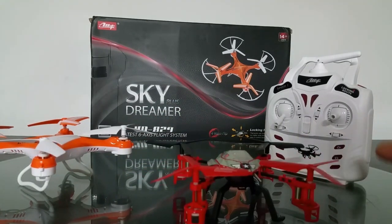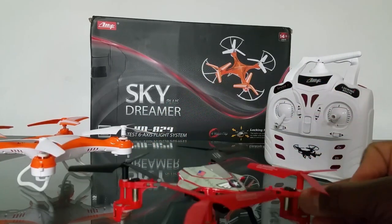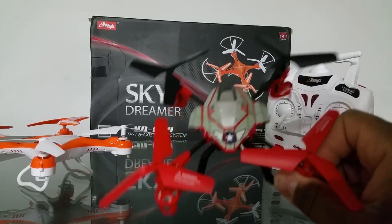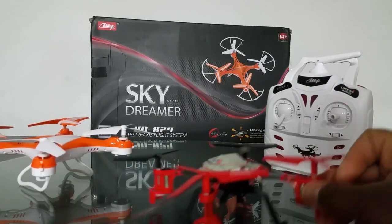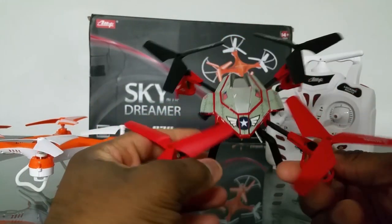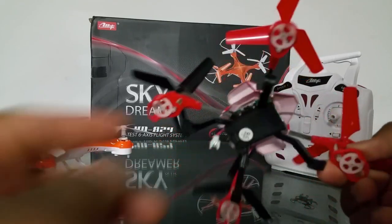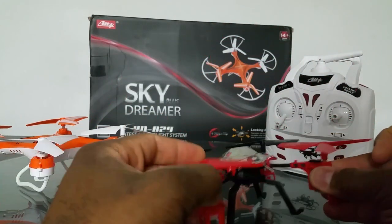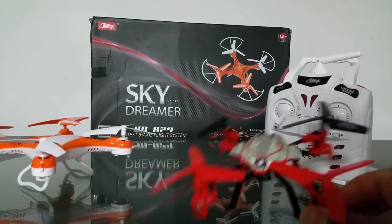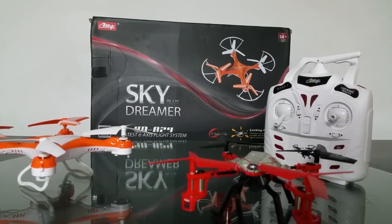The Skytech M61 has three-bladed props and it flies really nice — it actually flies better with the three-bladed props than with normal props, because I tested it with the props from the JXD flying car. The difference lies in the gear wheel. The Syma X5C takes a hit in performance with three-bladed props because its gear wheels are large and made to support the two-bladed props.